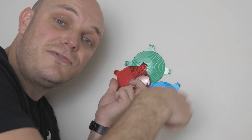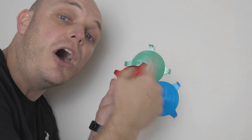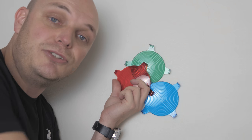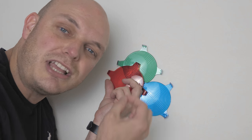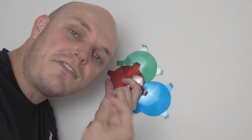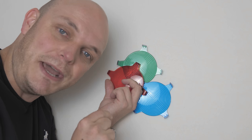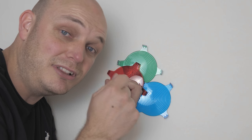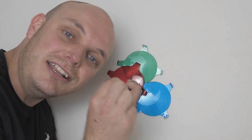All three filters together form one pixel, and each has a solar panel behind it. If you take millions of these and stack them into an image, you have a color image. You can appreciate how many tiny solar panels are inside a sensor — if you have a 20 megapixel camera sensor, each pixel contains three tiny solar panels, one behind each filter. That means a 20 megapixel sensor contains 60 million tiny little solar panels.